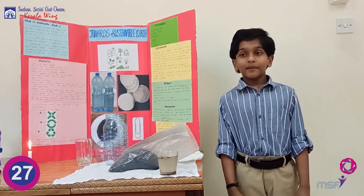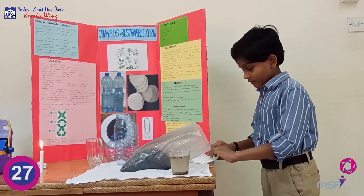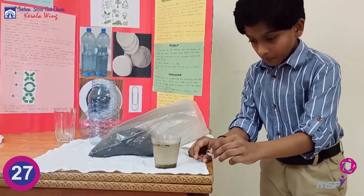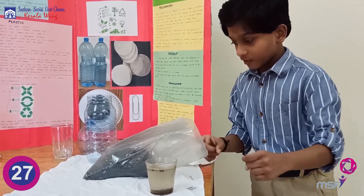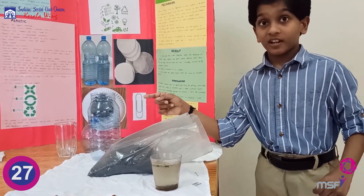For this experiment, the materials you need are: filter paper, paper clip, some dirty water, activated charcoal, and a plastic bottle.